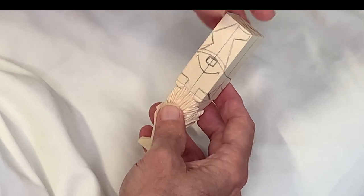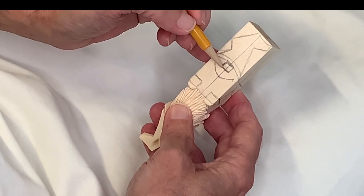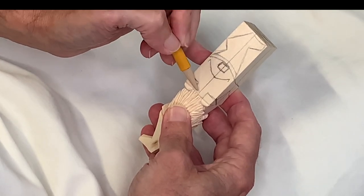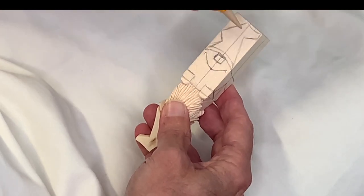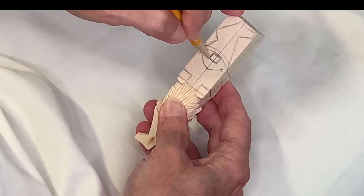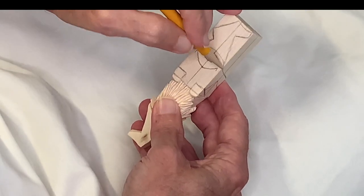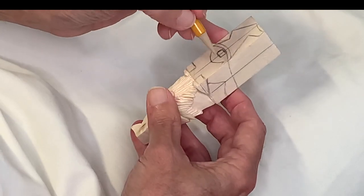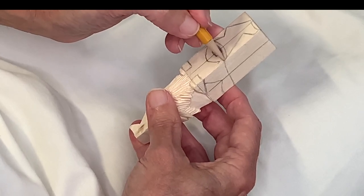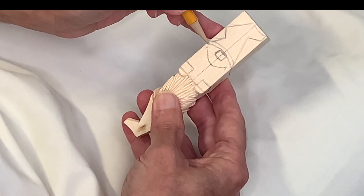Next we're going to mark the center of the nose. To do that, you'll come from the bottom of your block of wood up to the one-inch mark — that's 25 millimeters from the bottom up. Then all we're going to do is draw a square around that center mark to create that nose, and that square is about a quarter-inch square, six-millimeter square. Next we'll mark the front of the hat brim — come from the bottom of the block up to the one-inch mark, make a mark on each side, that's 25 millimeters.